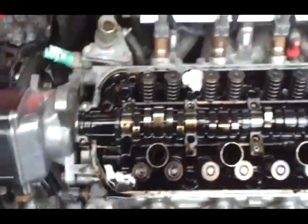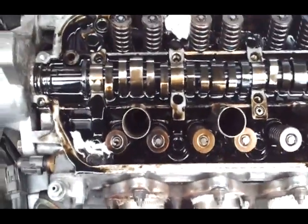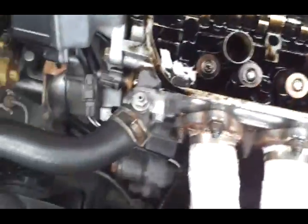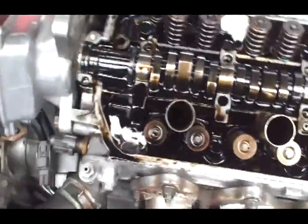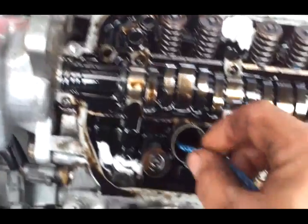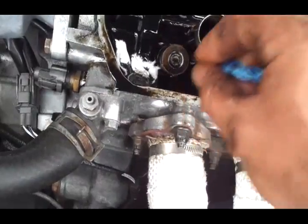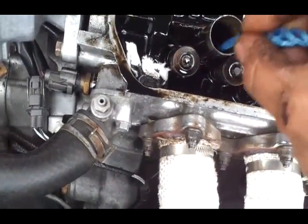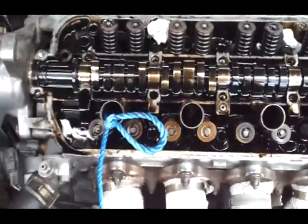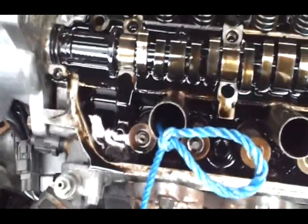What we're going to do is take the spark plugs out, turn it so the piston is at the bottom, then feed your rope inside the piston. You're going to want to put quite a bit in there. In a garage they would normally use an air compressor, but as most of us don't have one, this works very well. I've fed about two metres of rope into the cylinder and tied a knot in it so I know exactly how much I've put in.